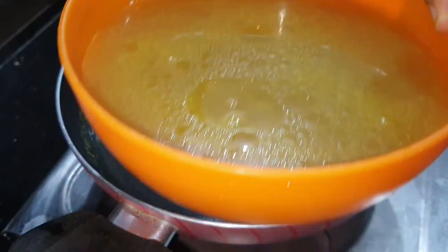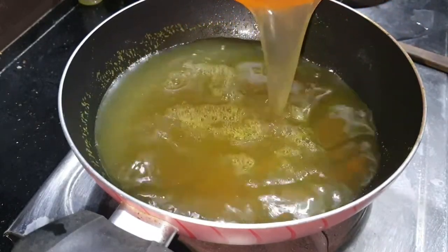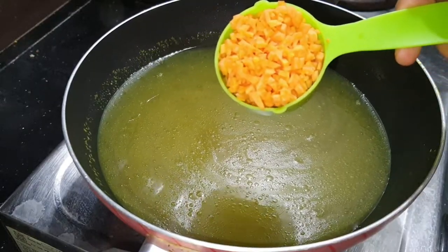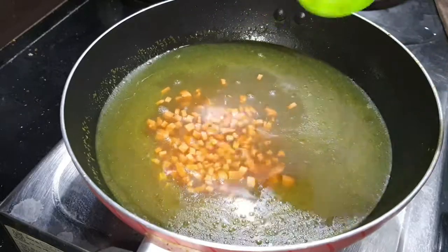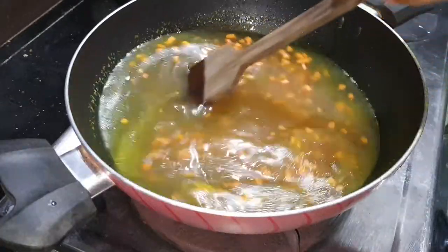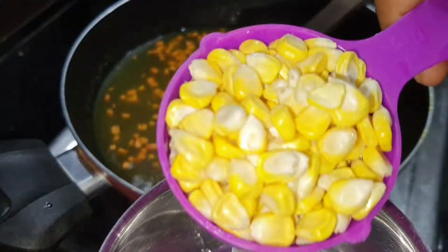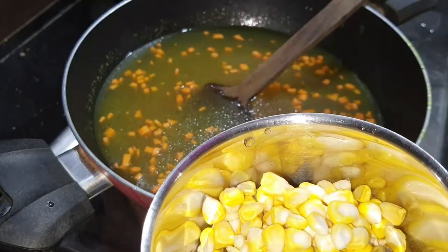Now we have to cook the chicken stock. We will cook it with a non-stick pan on low flame. You can add a carrot or other vegetables.